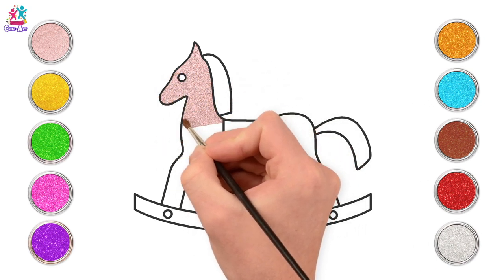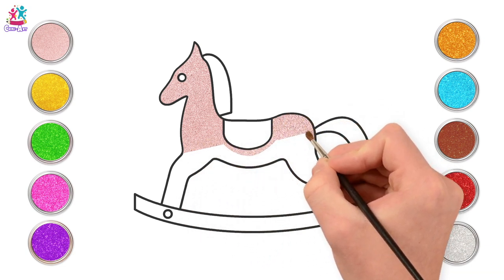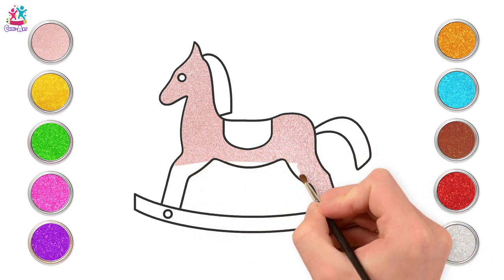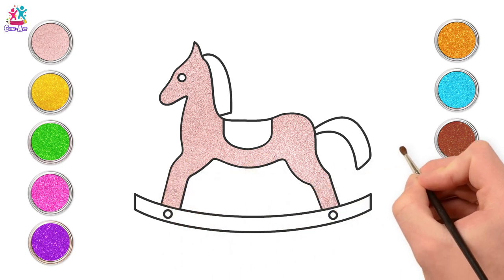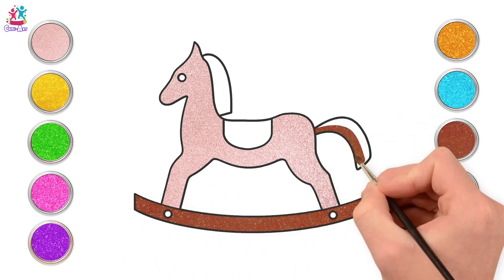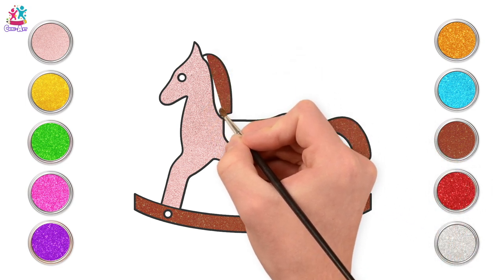Should we give it a name? What do you think it should be called? Harry the horse? How about Henrietta the horse? What do you think? We're going to use brown for our wooden bottom part. That's the rocker that it is set upon. And the tail is going to be brown too. And the mane. So that's our horse's hair.